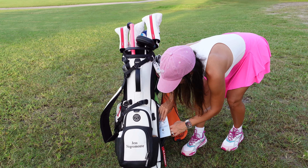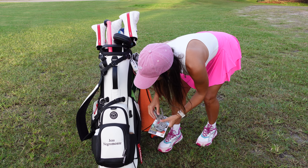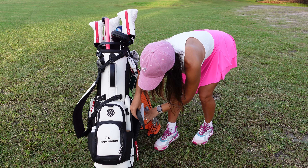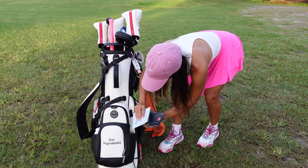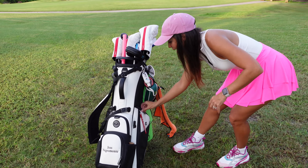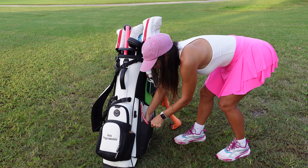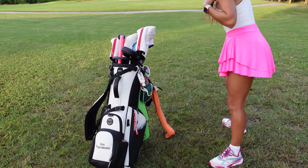Over here I have a scorecard and some extra gloves — just extra things. I already cleaned this bag so I don't have much right now, but it's great to put my wallet and anything I need. My water usually goes over here.